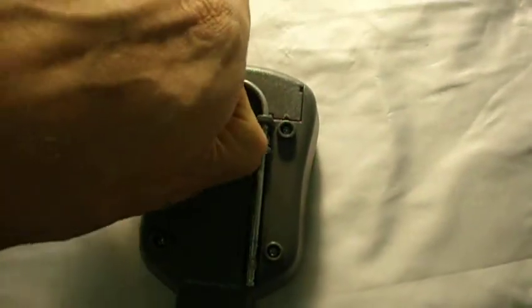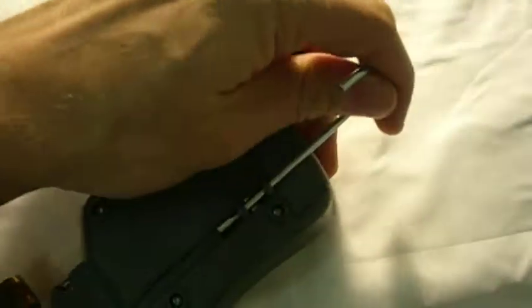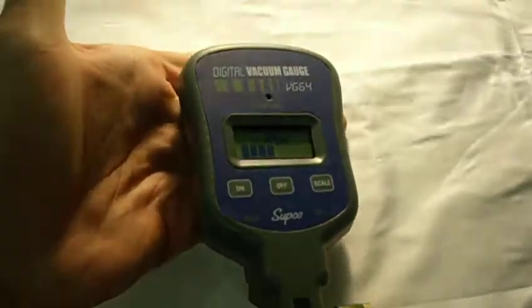It turns on and off. It has a hook here where you can hang it — pulls out and hangs like so.